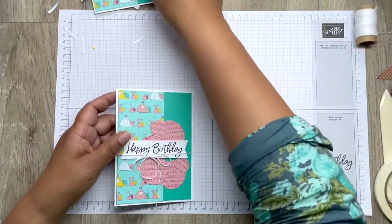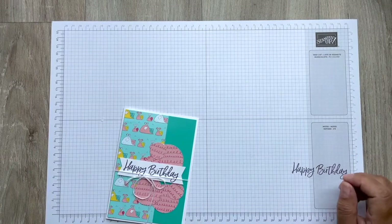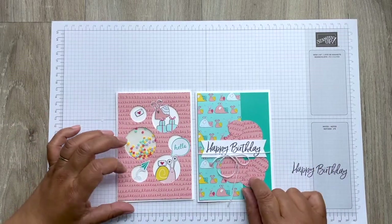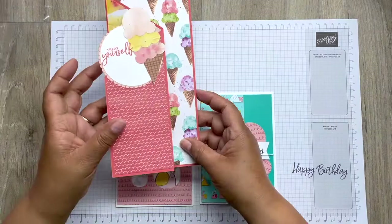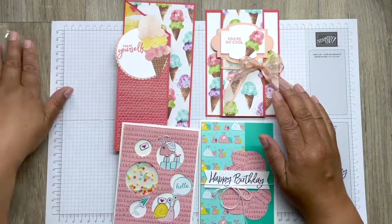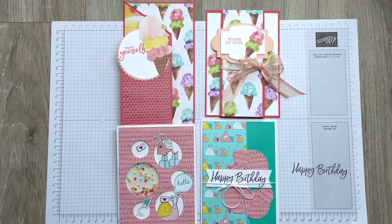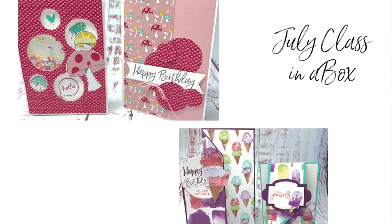My messy desk — but that's what crafting is all about. So there we go. We have made a shaker card with snails and a standard card, and then we've made two of the fun folds as well — which I think is great fun. I hope you enjoy that. Thank you for joining me and thank you for purchasing this kit. If you would like to subscribe to my channel, that would be wonderful — just hit the like and subscribe button. Until next time — happy stamping, crafters!